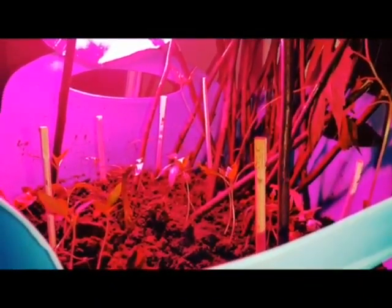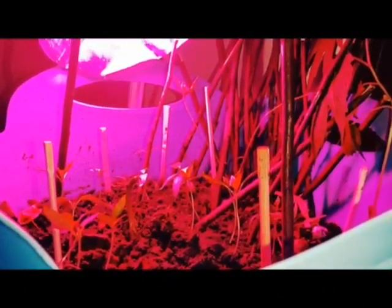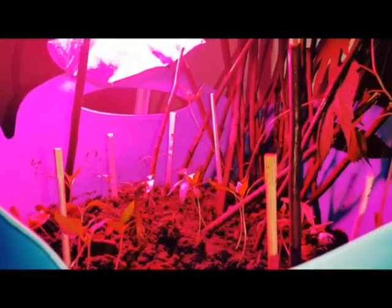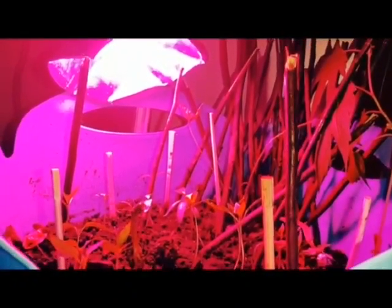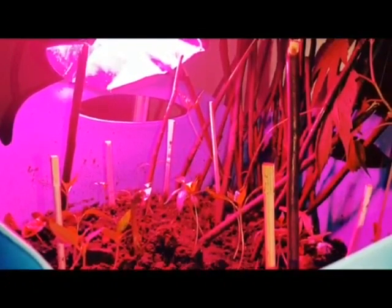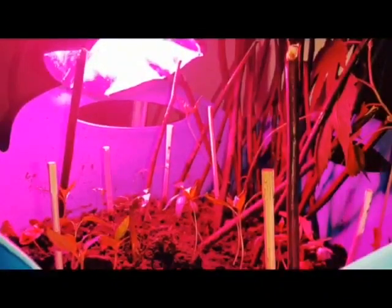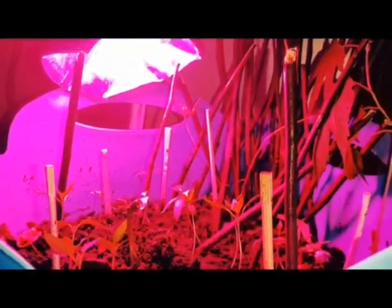I'm going to be planting the mung beans outdoors. There's too much going on in there — I need to separate them, and when they're ready I'll plant them outdoor. I'm also going to be planting some special tomatoes because I've been learning more and more about tomatoes.